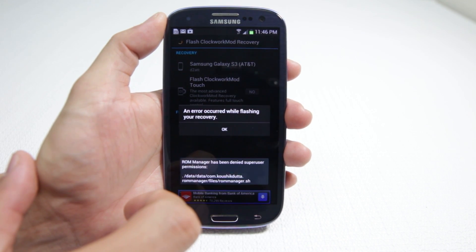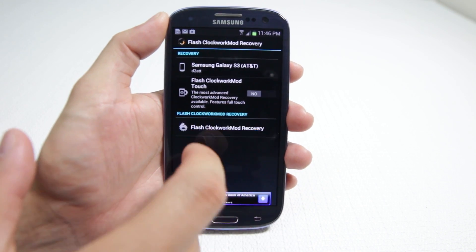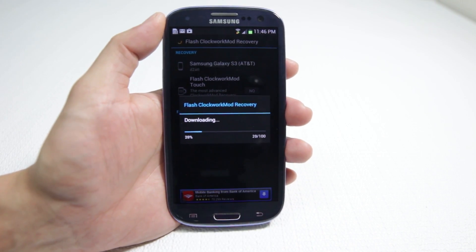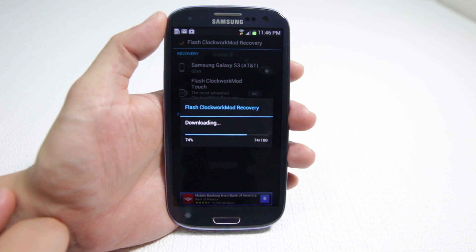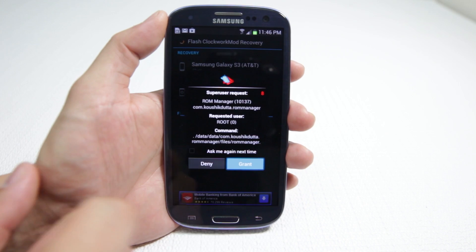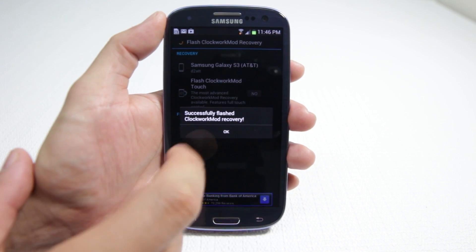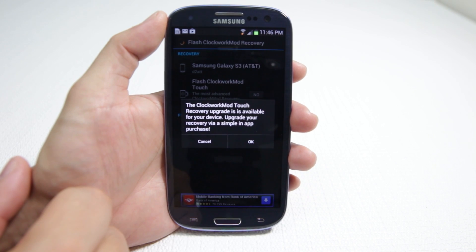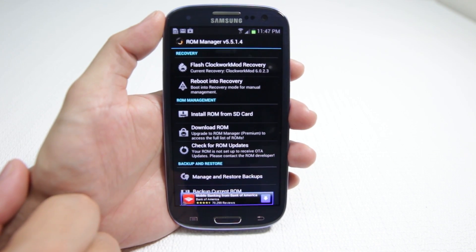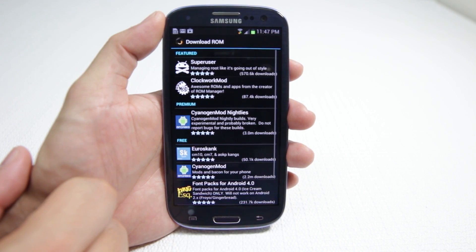We're going to grant superuser permission asking to flash this ClockworkMod Recovery and click OK. It's also advertising the touch version — we'll just say cancel for now. And that's pretty much it. We're going to look for a ROM, so you click on Download ROM.